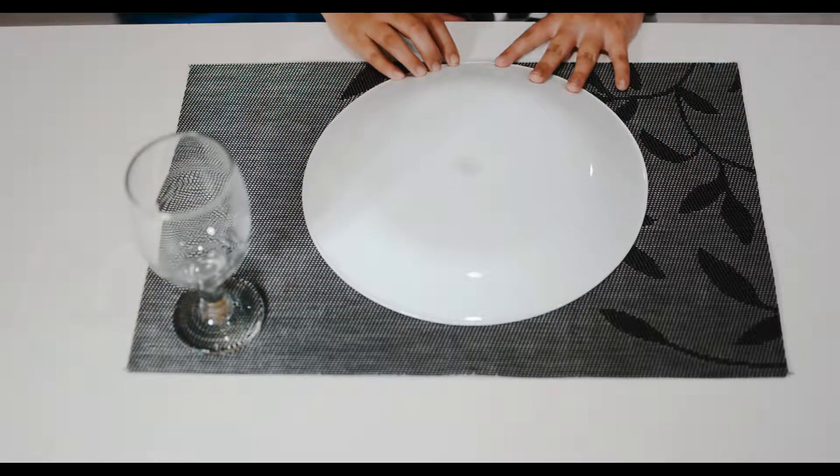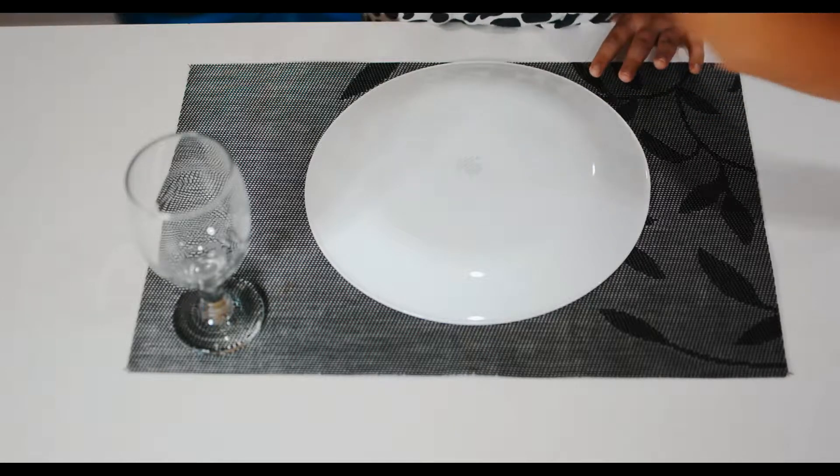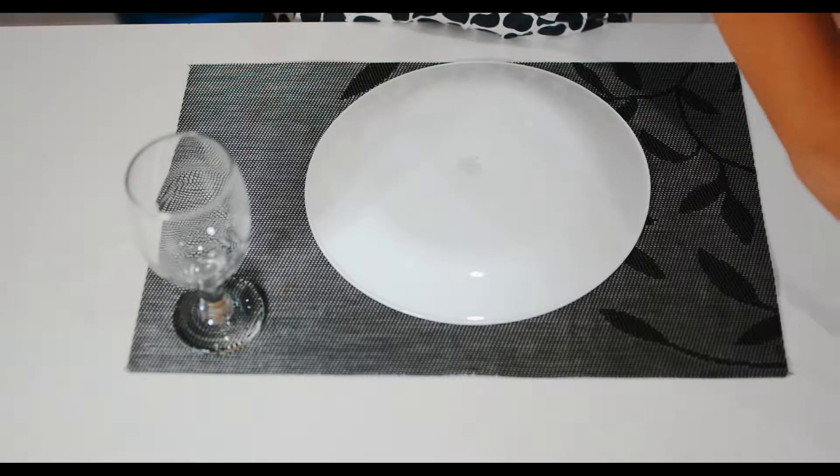Step 3: Add your utensils. First is your fork.